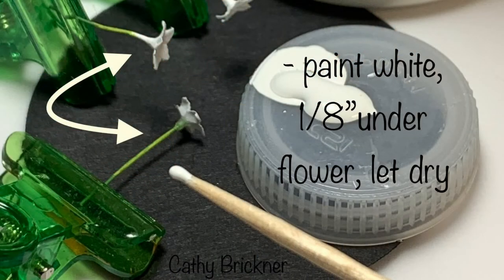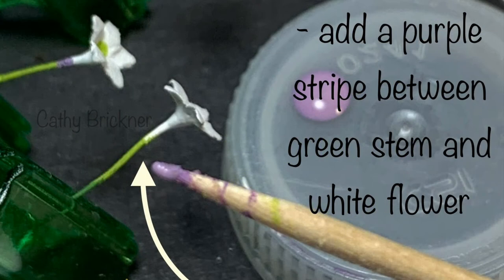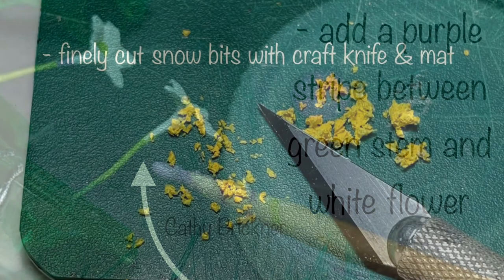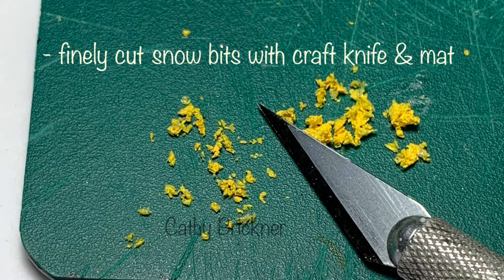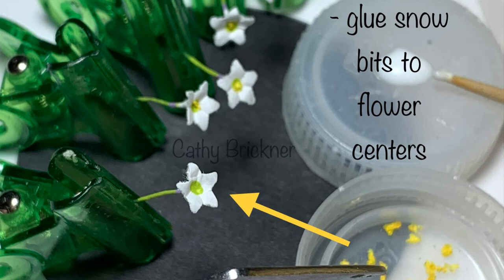Paint white a one-eighth inch area under the flowers. Add a green dot to the center of the flower tops. Paint a purple stripe between the stem and flower. Finely cut the yellow snow bits and glue them to the flower centers.